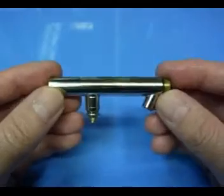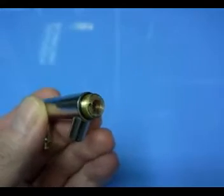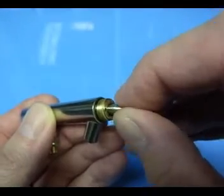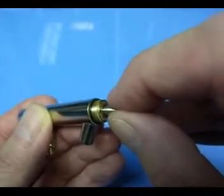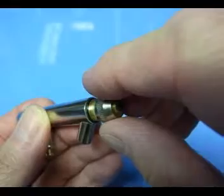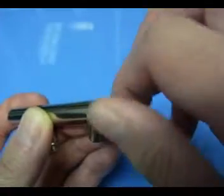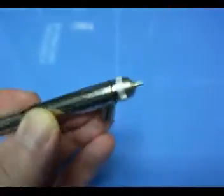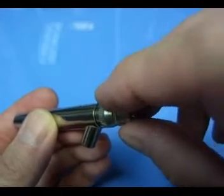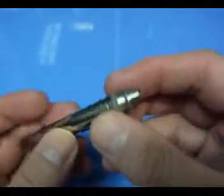So now we'll put it all back together again. At the front of the airbrush, first things first we'll just drop the tip — or the nozzle — in. It helps to have a little bit of lube on that to keep it in place and stop it falling out when putting them together. Got the retainer on now. Just make sure you don't bump that nozzle when you put the retainer on. Get your threads nice and lined up — just do that finger tight, that's good enough. And then the nozzle cap goes straight on the front. That's the front all sorted.